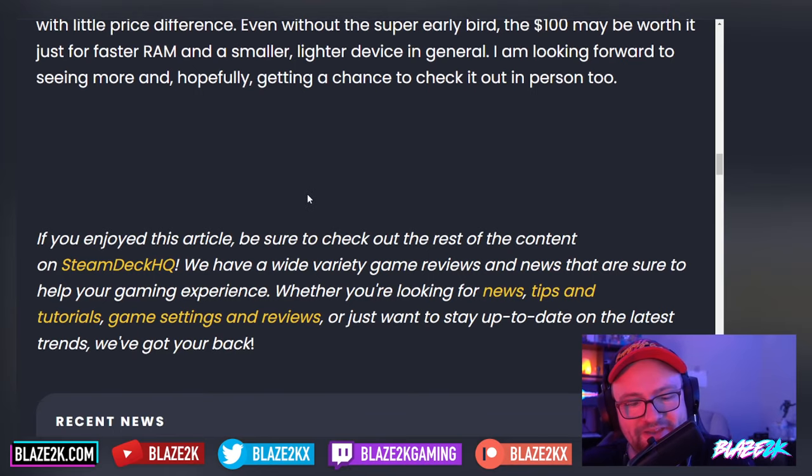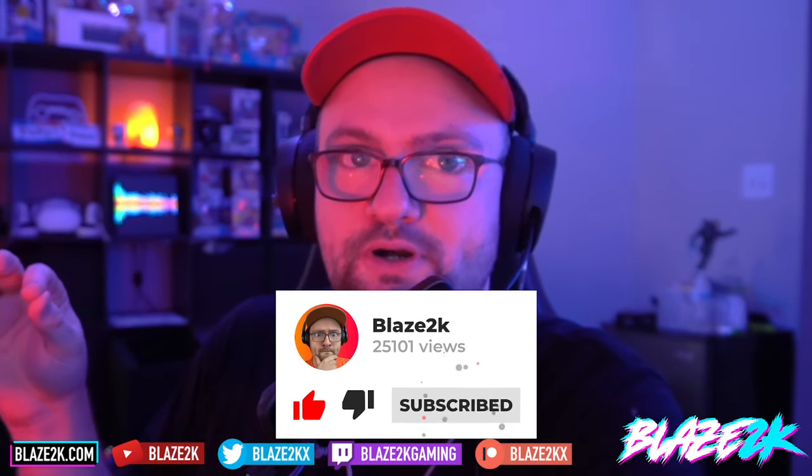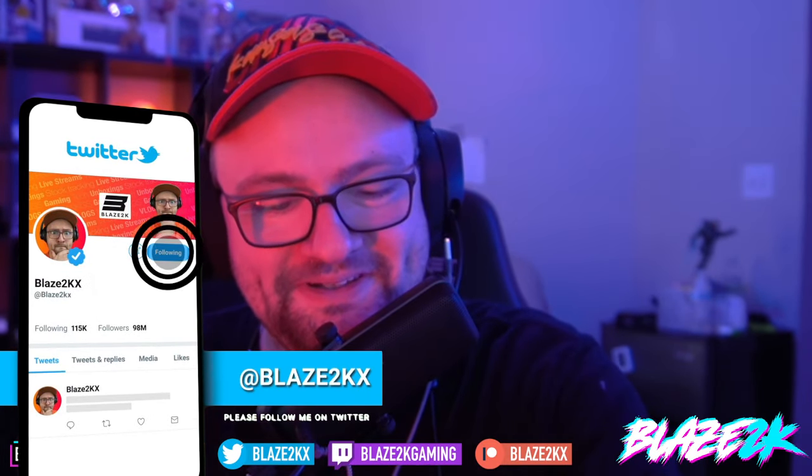So there we go guys — let me know what you think in the comment section down below, and check out our links as well for the best Steam Deck and ROG Ally accessories. I worked really hard on that list and I'm always adding cool new accessories, so the link is in the pinned comment and video description. I'll also put a link to the Indiegogo — go buy it if you want to, but be quick because the early bird deals will be ending soon. Anyway, I'm Blaz2k, I love you and I appreciate you — come follow me on X/Twitter, and I'll see you in the next one. Bye guys.